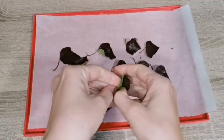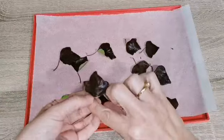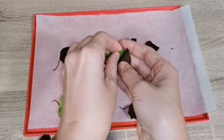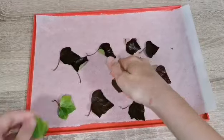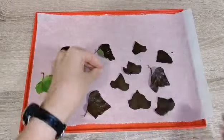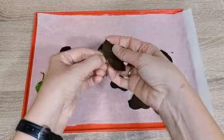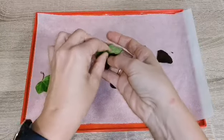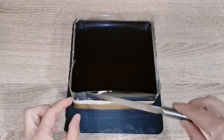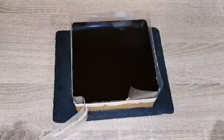Ya tenemos las hojitas listas. Ahora con mucho cuidado y mucho cariño vamos a despegarlas, con cuidado para que no se rompan. Después vamos a sacar el pastel del aro y vamos a retirar con mucho cuidado la tira de acetato.